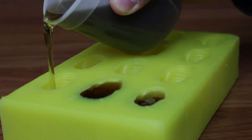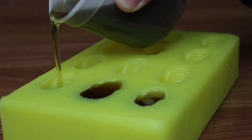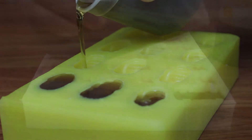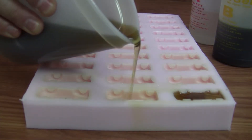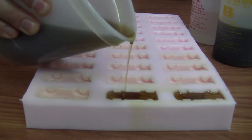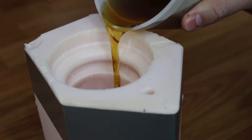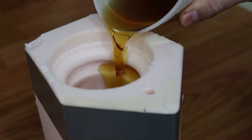Slow Set is ideal for applications requiring a longer work time. Here we're casting into multi-cavity molds. The extended work time allows us to mix a larger batch of resin and pour the entire mold, which would be more difficult using a faster setting resin.